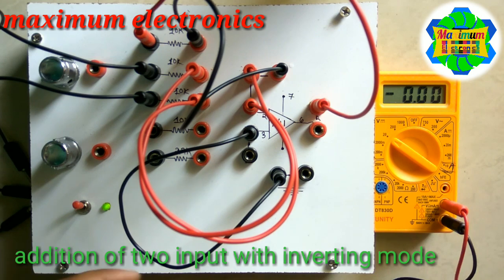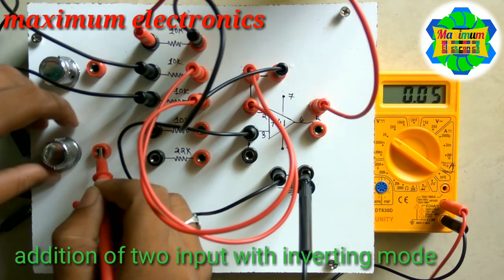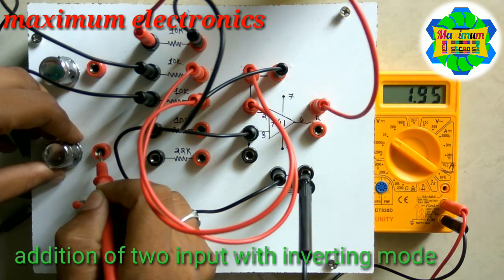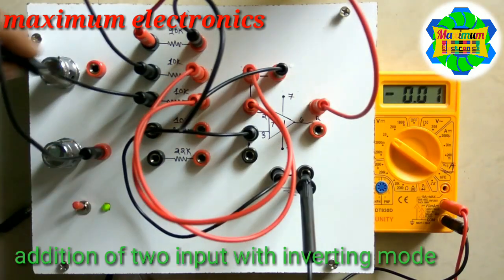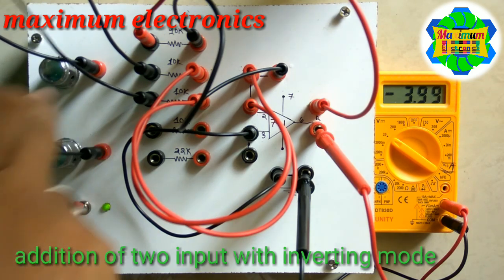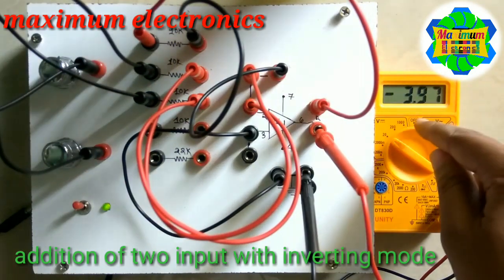Let us see the two variable input circuit. We are considering approximately 2 volts on one input and nearly 2 volts on the other. The expected resultant is 4 volts, but the actual output reads minus 3.96 to minus 3.97 volts. This confirms that whatever inputs are applied through the two variable voltages are added and output as a negative value.